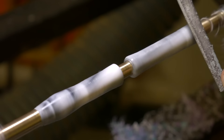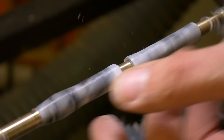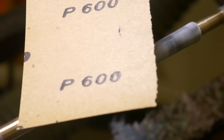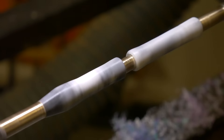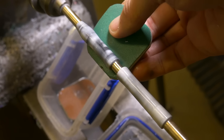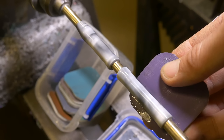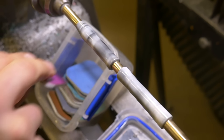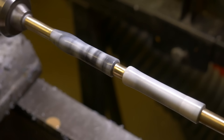To start the finishing process, we use some files as well as sandpaper, working up through the grits to get a much smoother surface texture. To get a super smooth finish, we use a product called Micro Mesh — a series of wet sanding pads ranging from 1,500 to 12,000 grit. We finished up on the lathe with some burnishing cream just to give it a really nice high polish.